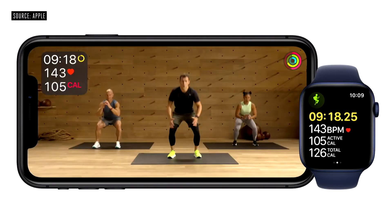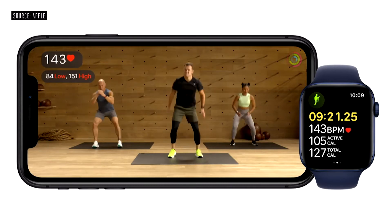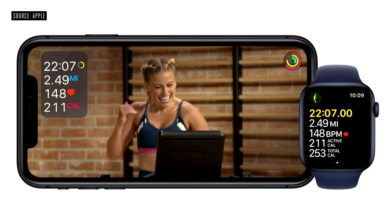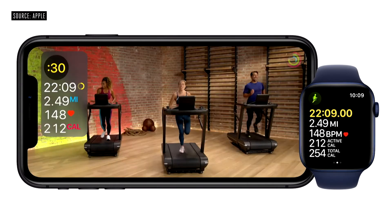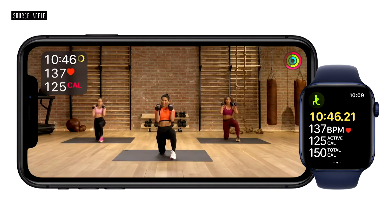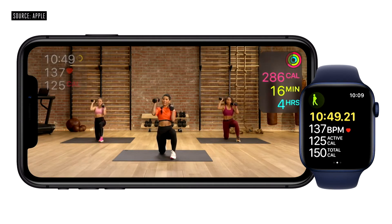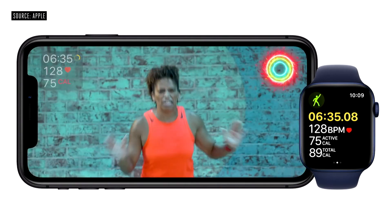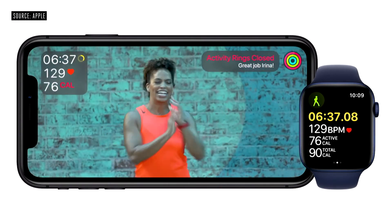When the trainer reminds you to check your heart rate, your numbers get larger, making it easy to see the details you need. When you're in the middle of a tough interval, you see a countdown timer to motivate you to push through every last second. Your activity rings are also right on the screen, so you can see how your workout is helping you make progress towards closing your rings for the day. And if you happen to close one of your rings in the middle of your workout, you won't miss the celebration — you'll see it in real time right on the screen.